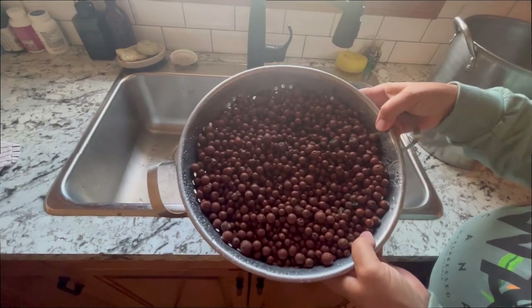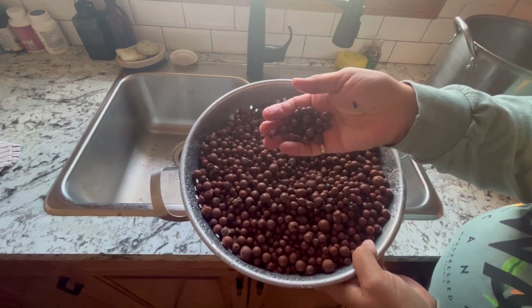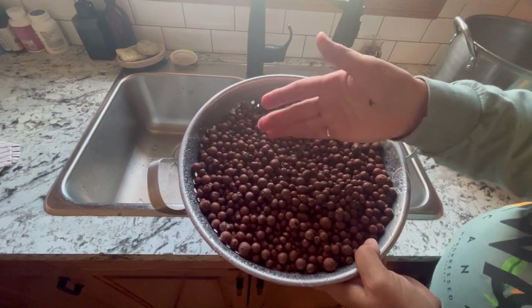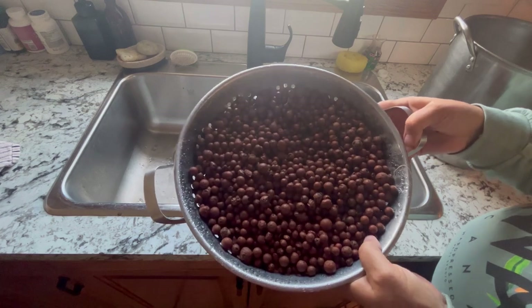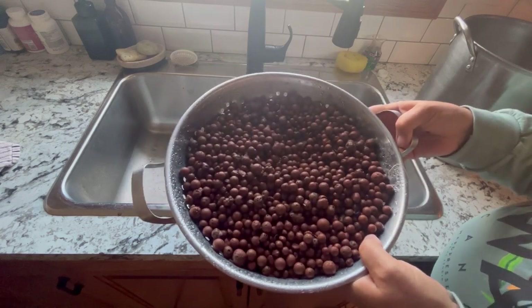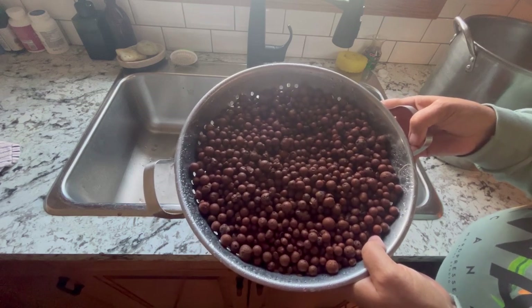I hope you found this video helpful showing how I sterilize my hydroton clay pebbles before using them again. It's very important to keep them sterile so that you always have healthy plants. These hydroton clay balls can be used over and over again. Thank you for watching, and we'll see you in the next video!